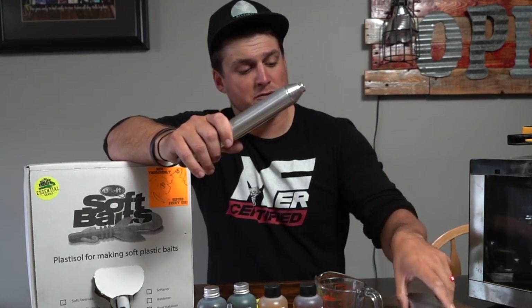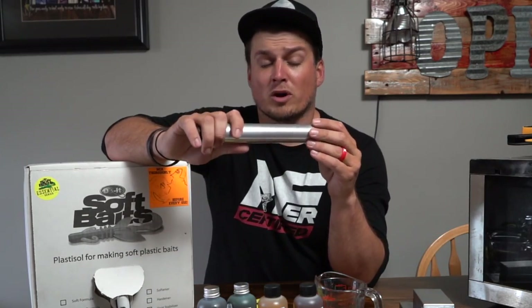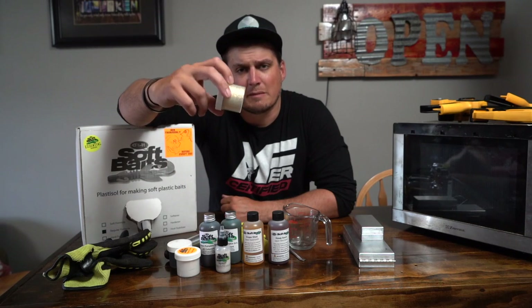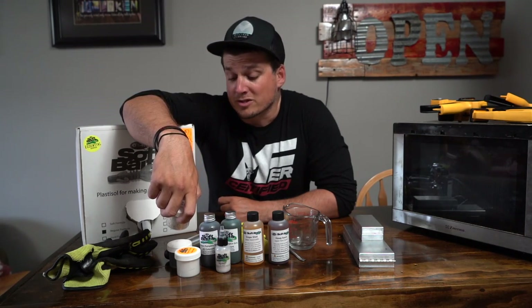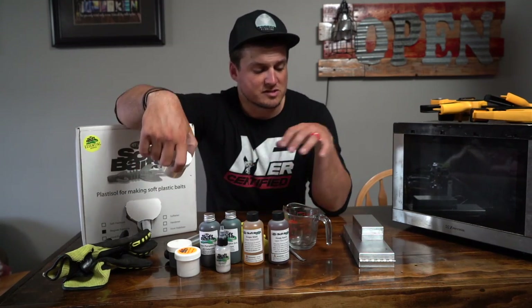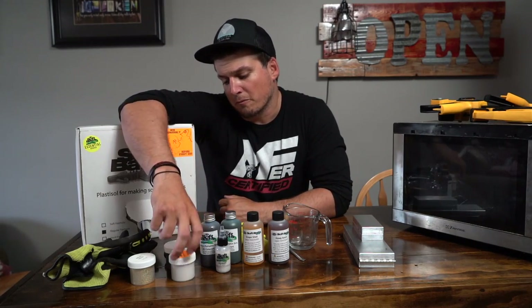Another must: if you're going to have injection molds like these guys right here, you are going to need an injector. There are hand-pour molds too, and we'll kind of get to that a little bit. But we're going to be injecting all the plastics that we make today. You want some different types of flakes — you can get as many as you want, you can go as crazy as you want. I like to keep it kind of simple. We got some gold holographics, some blue pearl highlight, and some black.